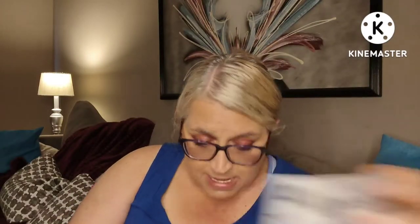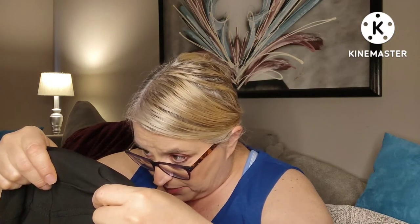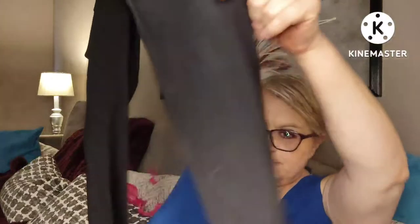All right — now these are bottoms. These are the Melanie in Black by Sheila Rose. They are 82% polyester and 8% spandex, hand-wash. They're kind of nice — they have little pockets and they're stretchy, but they're really nice and thick. These will be great for this fall and winter. They are straight-legged — or peg-legged — but these are really pretty. They're black. I like those.